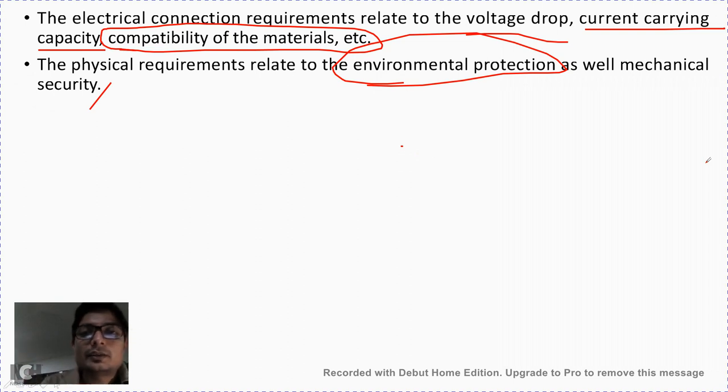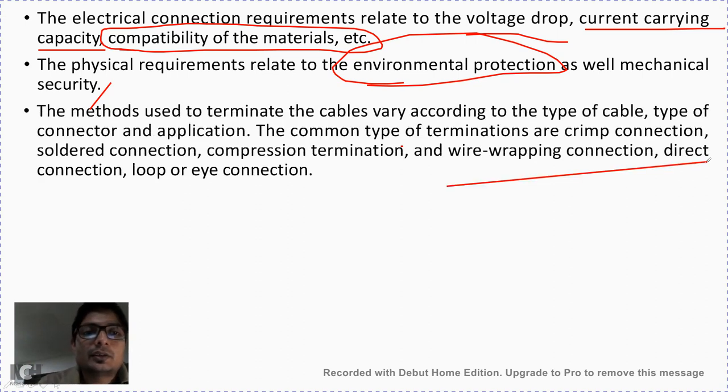The physical requirements relate to the environmental protection and mechanical security of the cable. When the cable is designed, every care is taken so that it is completely protected from environmental effects and there is no mechanical injury to the cable. The same thing should be maintained even after preparing the cable for jointing. Different methods are used for cable joints depending upon the type of connector as well as the application required.